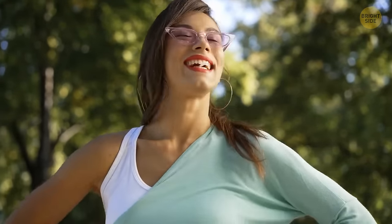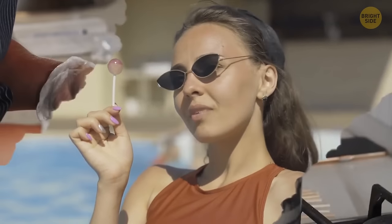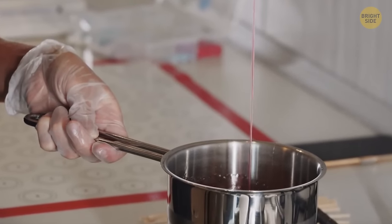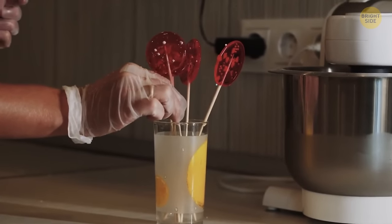Lollipop sticks have squared holes on the end for a reason. When the candy is put on the stick, some of it goes into the hole, fixating the candy part. This way, the candy ball — or whatever shape — is less likely to fall off the stick.